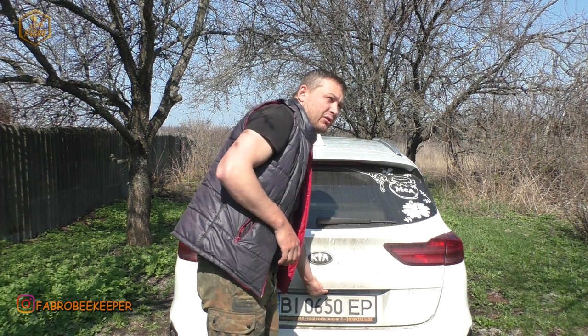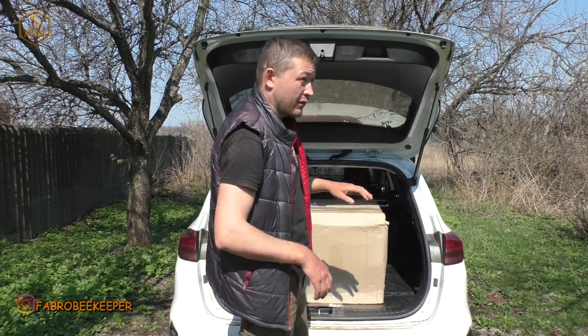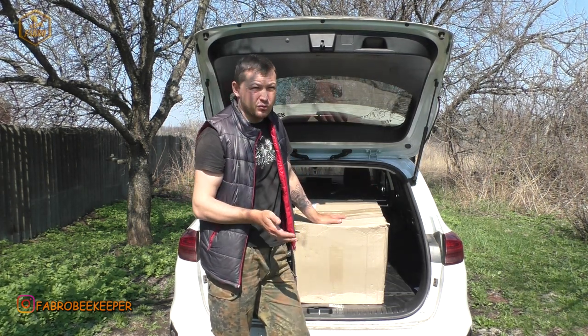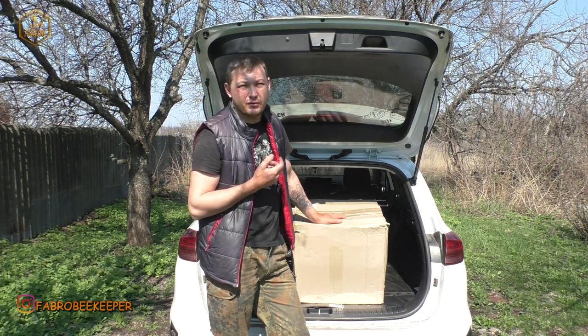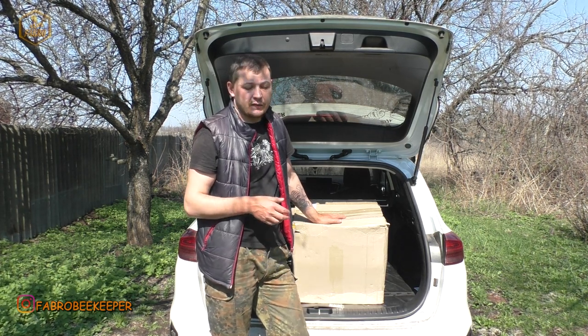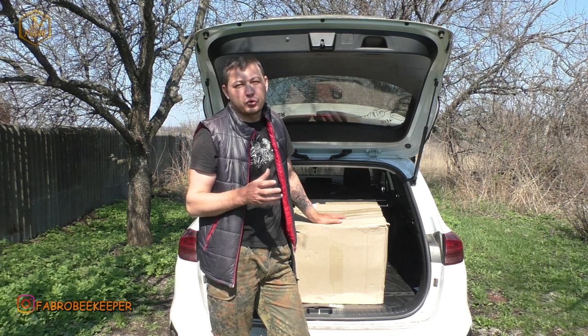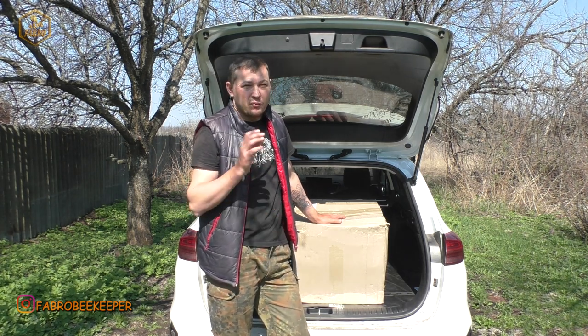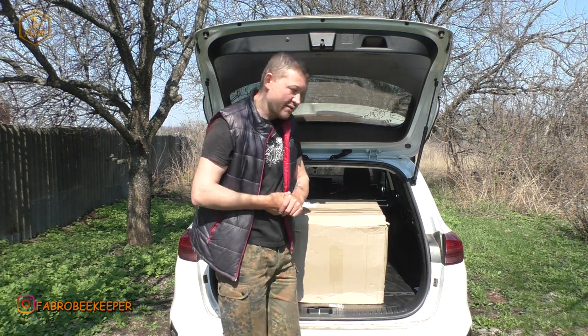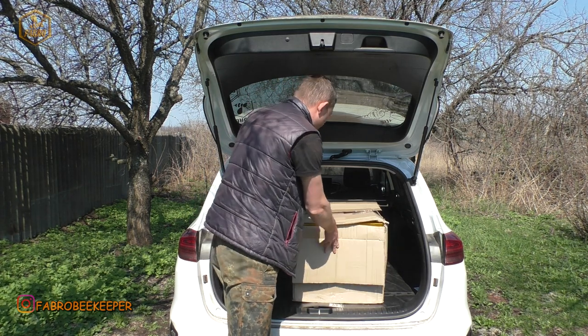В принципі, відео ви можете подивитися в правому верхньому куті в підказках. І там я показував також ці решітки, але я якось за них забув. Хлопці прислали мені решіток для огляду — щоб вам показати, і для мене, щоб я потестував на пасіці. Бо в цьому сезоні я буду тестувати свою систему. Мені потрібні різні решітки, бо буду збільшувати пасіку. Тому шукаю для себе вигідні варіанти. Хлопці прислали ось такий пакуночок.